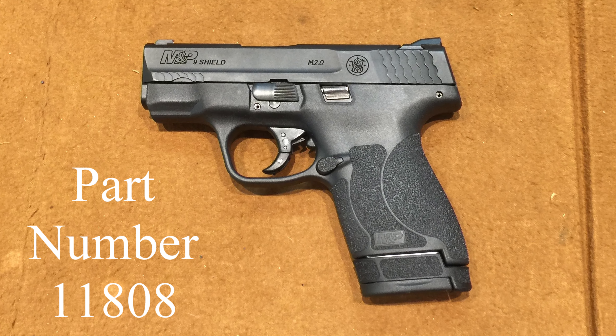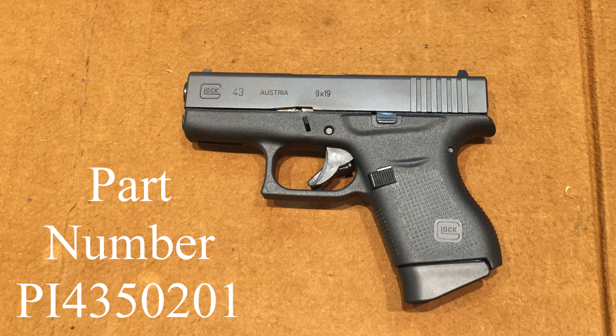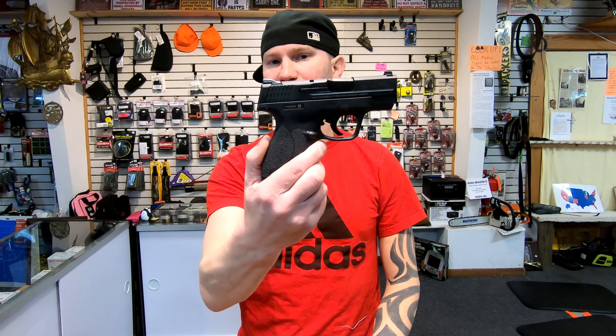Today on the table I have the Shield 2.0 and the Glock 43. You will see a price split of about $33, the Glock 43 being about $33 more than the Shield 2.0.